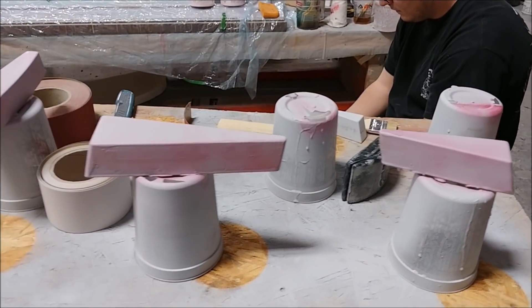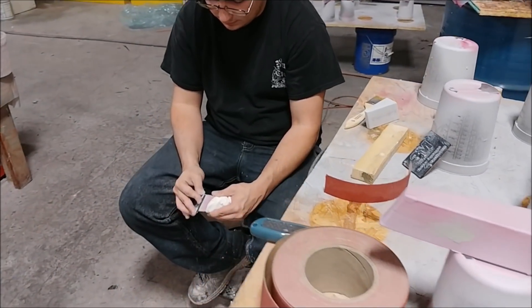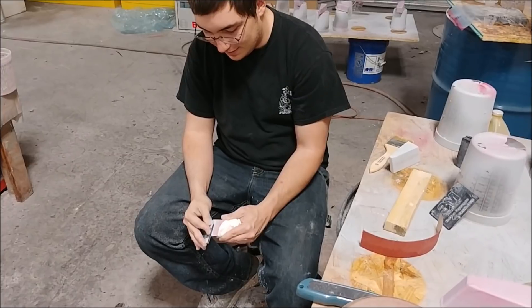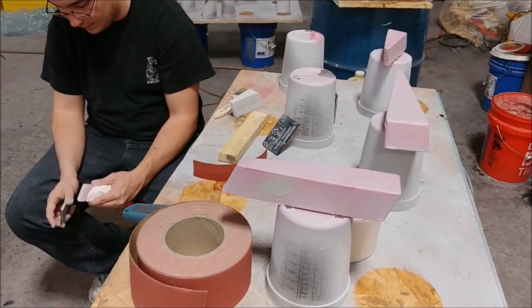Here's Zach enjoying a quiet Friday afternoon, sitting comfortably and slowly working on sanding through those different ribs. It won't be long before those are all done and ready for their next round of primer.